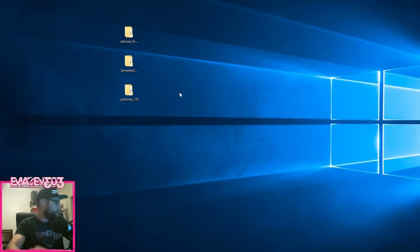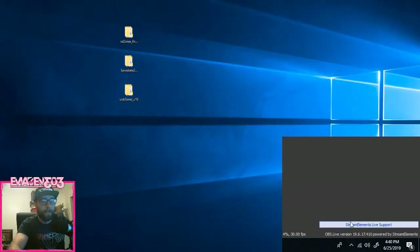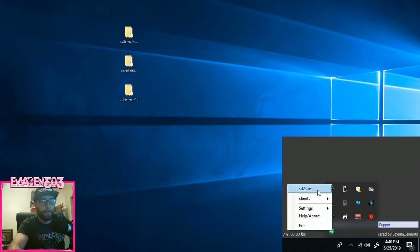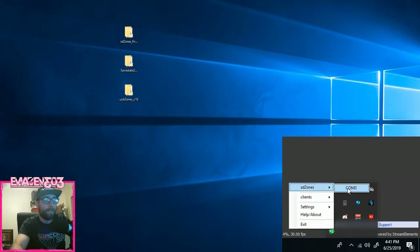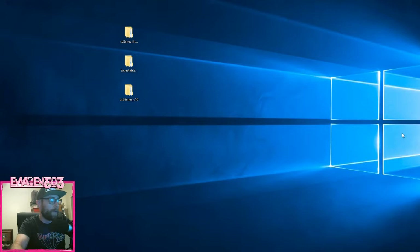Now we're done with your SD card for now. Go ahead and take your SD card and put it in your SD to SNES Pro. Then hook up your USB cord — it's going to load and pop up. If you see nothing there, turn on your console. You'll hear a sound, and that's how you know your SD to SNES is connected.